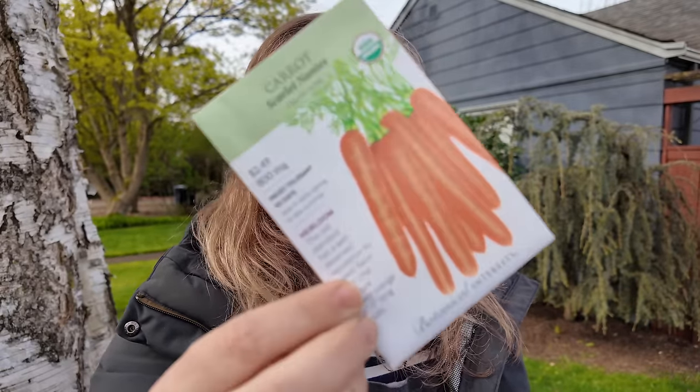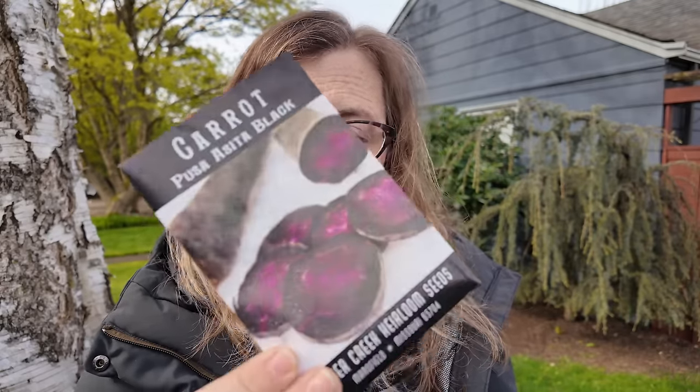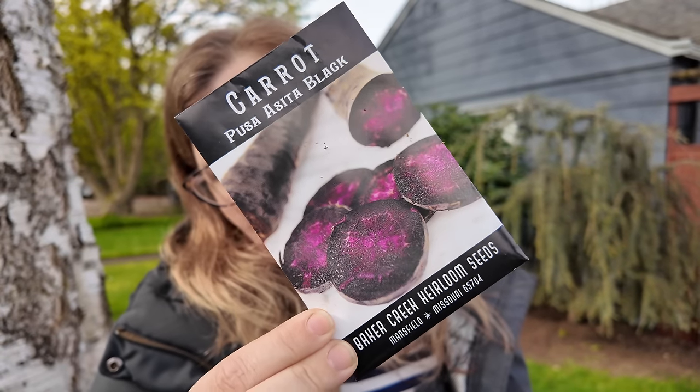The next thing I want to show you are the carrots I'm going to be putting in. I'm going to do a very classic standard — this is carrot Scarlet Nance, one I've planted for ages. I also have a little seed packet of Carrot Pusacita Black, which I picked up from Baker Creek. I tried growing it last year but I think I planted it too late and it just didn't do well for me, so I'm going to try again.